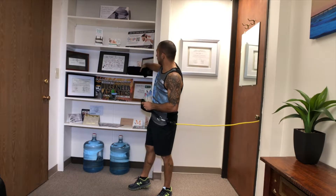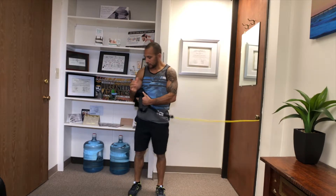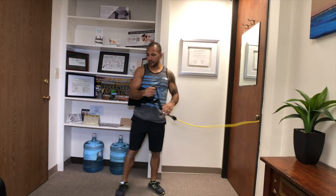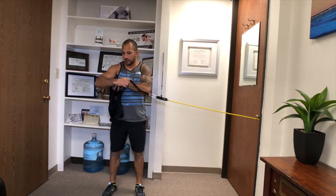You'll need a band for this one, and some sort of towel — in this case I used a rolled up sweatshirt. We're going to place our elbow underneath it so that we can almost glue it to our hip. We're going to start with the external rotations.